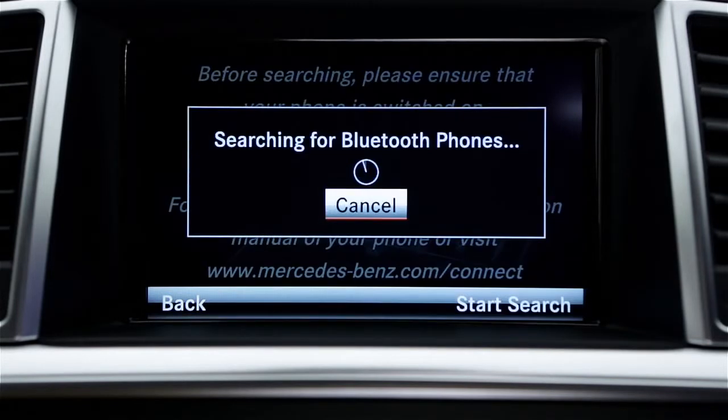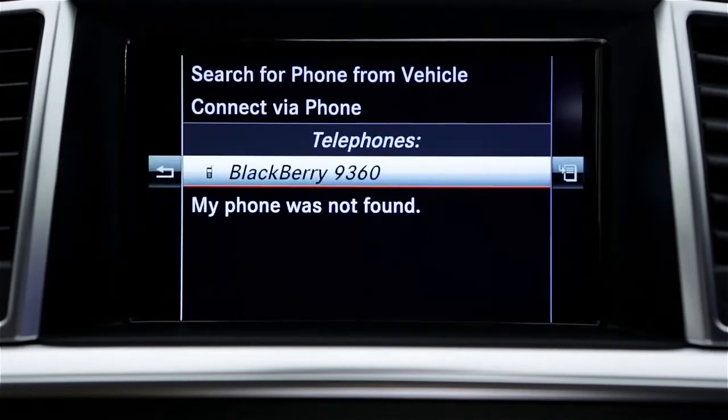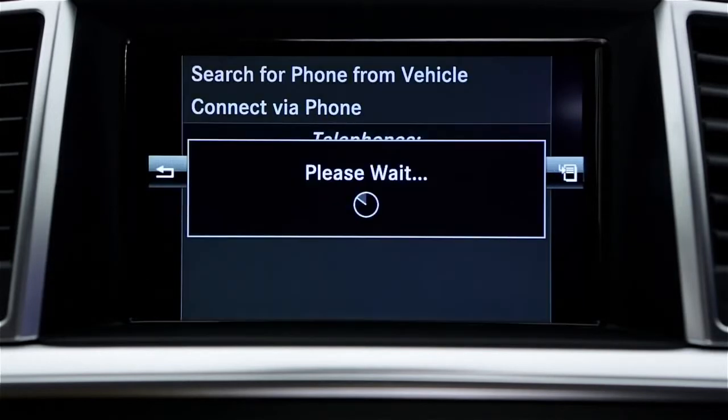The system will search for discoverable phones. It might take up to 45 seconds. When the list of devices appears, select your mobile phone.